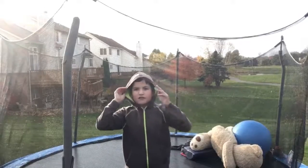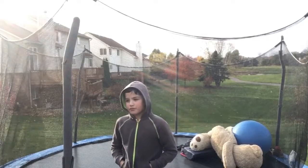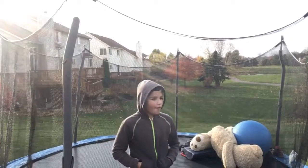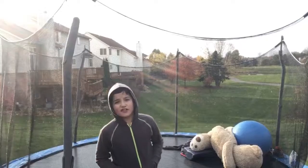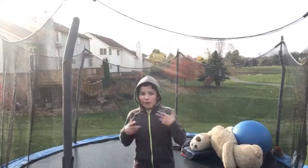Okay, I'm going to show you, surprisingly, a backflip and an Arabian. Arabians are different because you have to do a backflip and then twist. So, backflip first.